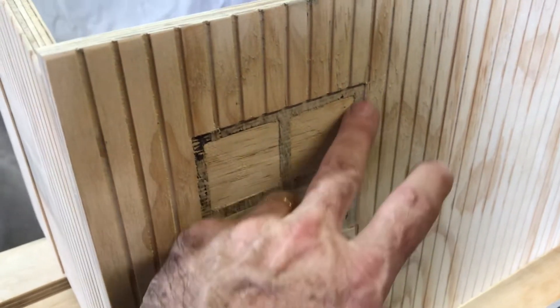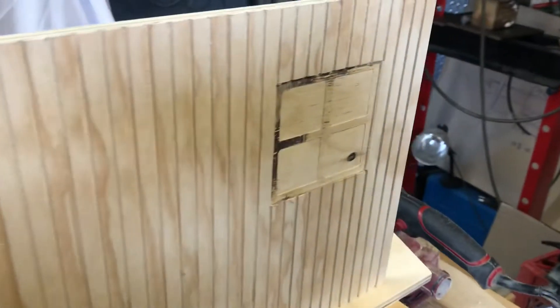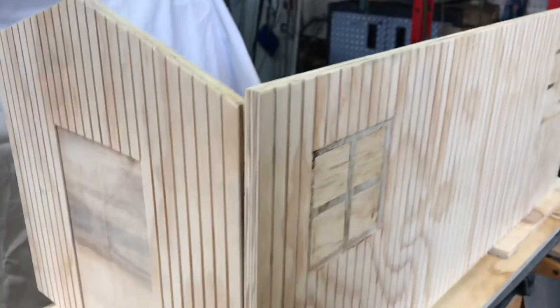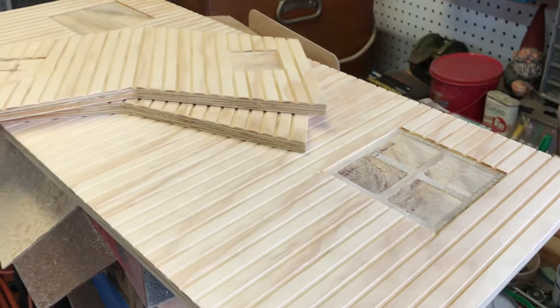I'm planning on painting the outside part barn red, then the window frames either black or white, and the windows maybe some kind of silver. My wife is pretty artistic — I'll ask her what I should paint to make the windows look like windows. Really stoked about this, really appreciate it Russ — thank you so much. I hope everybody enjoys seeing the product of his work.